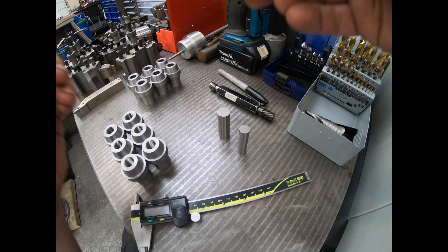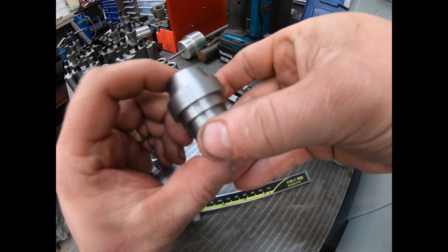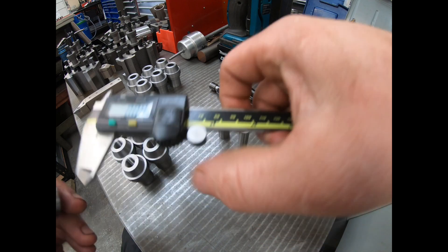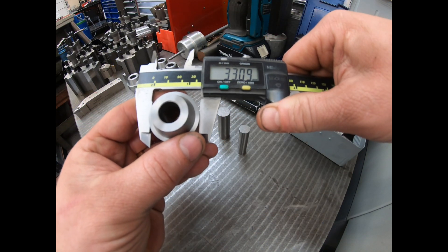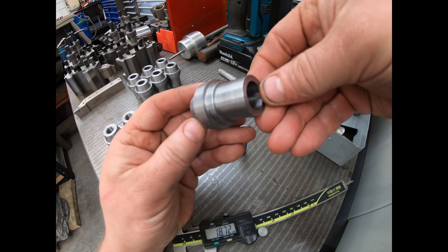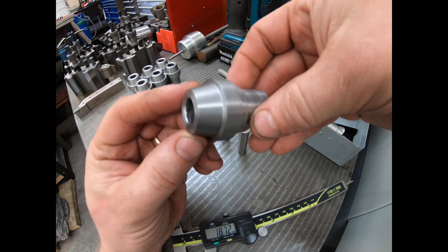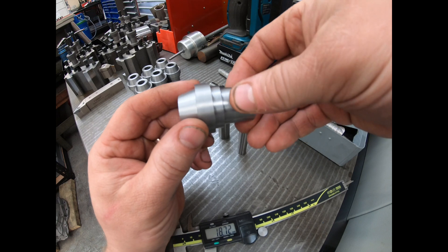I just wanted to show you these parts that we've been turning up. This is ENA steel, I think it was 30mm diameter, roughly 33mm diameter there, and we turned this profile using the Hyundai Hit 15 lathe — my landlord's one next door — just to make them quicker for me.